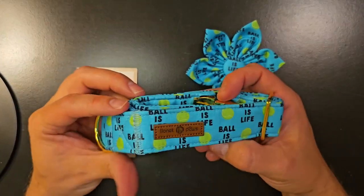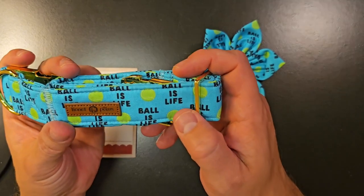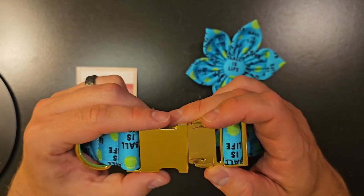So obviously you got the collar right here. The saying on it — one reason we got it — it says 'ball is life' and it's got the tennis ball logos on it. It has what looks like a brass clip here.